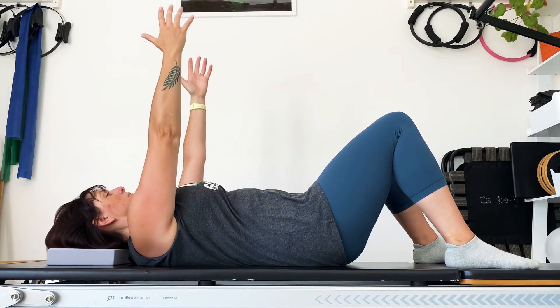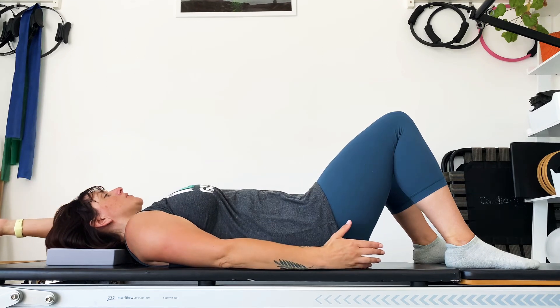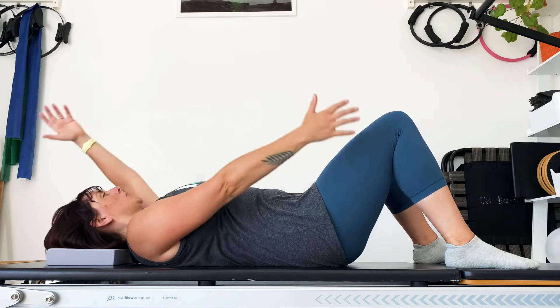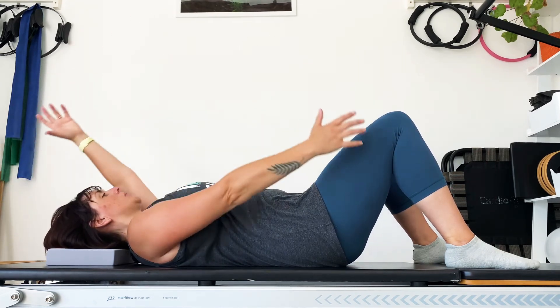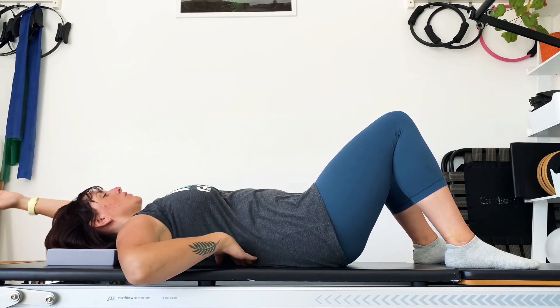Now straighten the arms up, take a breath in. As you breathe out, we're going to drop the arms apart for scissors. Lift, inhale, drop apart, exhale. Check that your back is on the floor and you've not lifted.